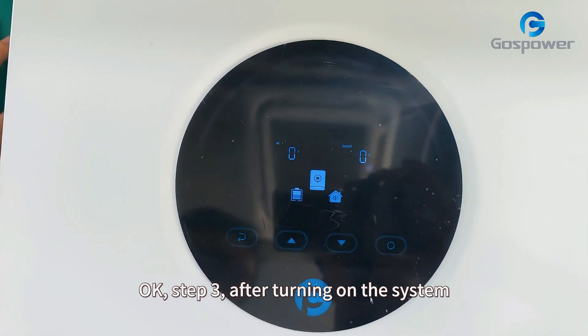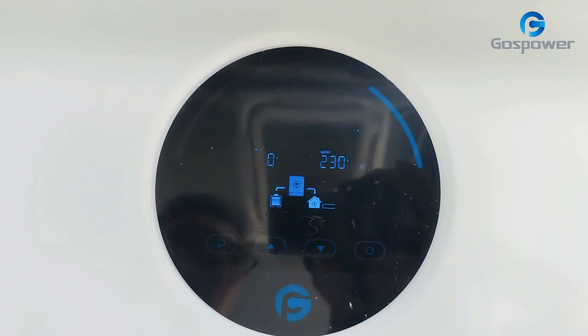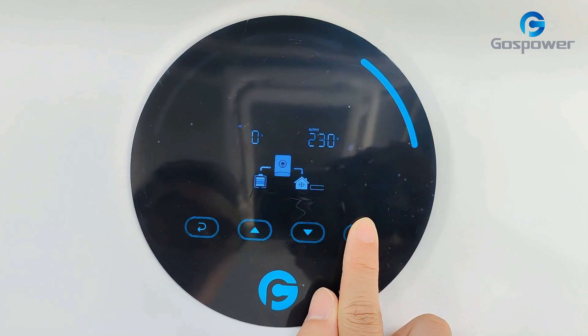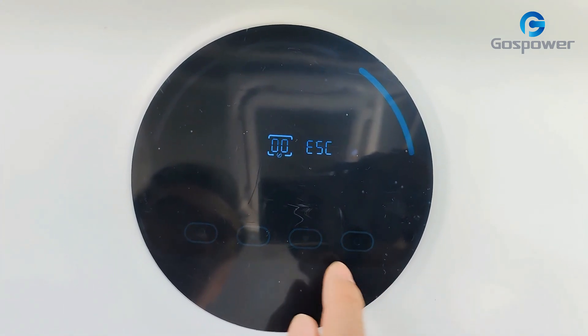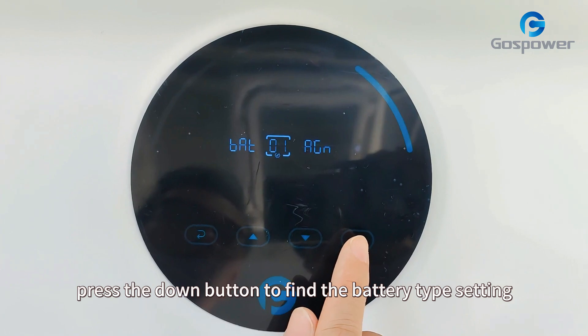Step 3: after turning on the system, we need to choose the battery type on the LCD on the inverter. First, we need to long press this button for around 3 seconds, and then press again. And then press the down button to find the battery type setting.